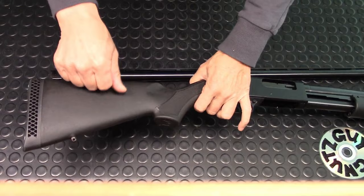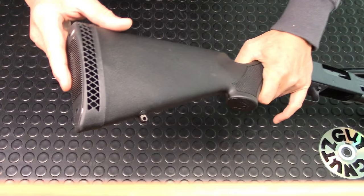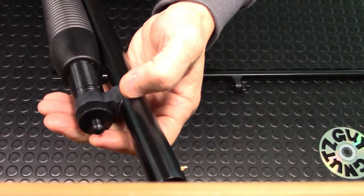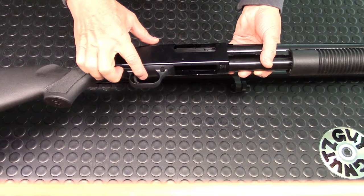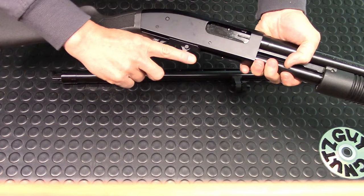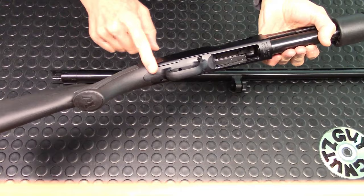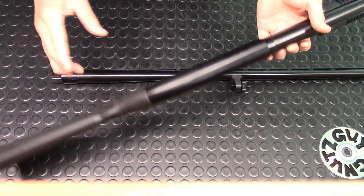The stock seems rather thin and is made out of polymer, but it has a nice cushiony rubber butt pad at the end. At the bottom there's a place for a swivel, and the tube cap also has a swivel mount. The Maverick 88's safety is on the trigger housing, unlike the 500 and 590 models where it's on the tang. This placement is actually more convenient if you have a pistol grip, since you can switch from safe to fire just by pushing it.